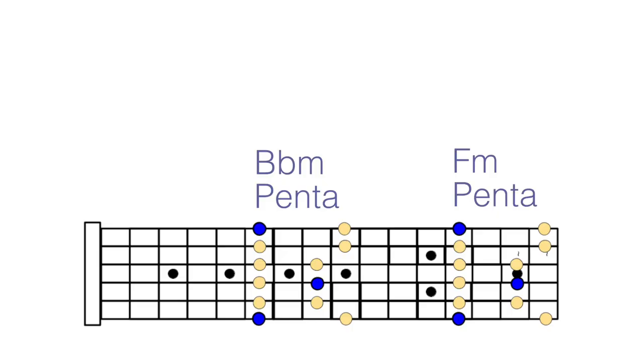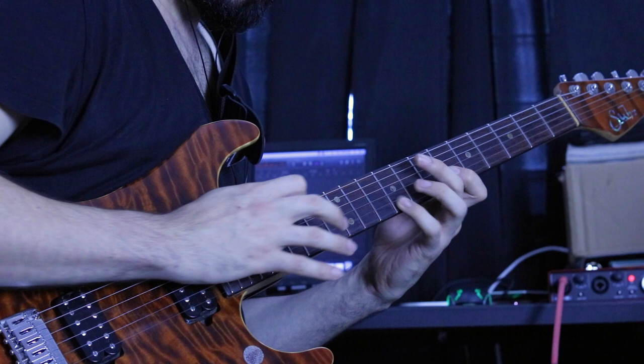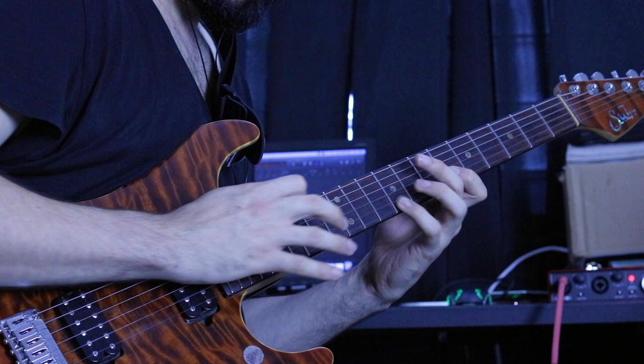From there, all you got to do is go up a perfect fifth and play the same pentatonic box from there. So if we are in B flat minor, all you got to do is go up a fifth and we play F minor pentatonic. With the tapping, the way you're going to look at it is you're playing the B flat minor pentatonic scale with your left hand and the F minor pentatonic scale with your right hand.